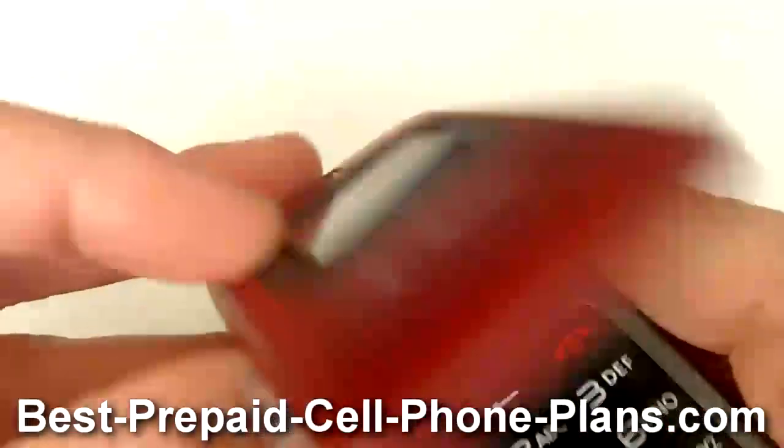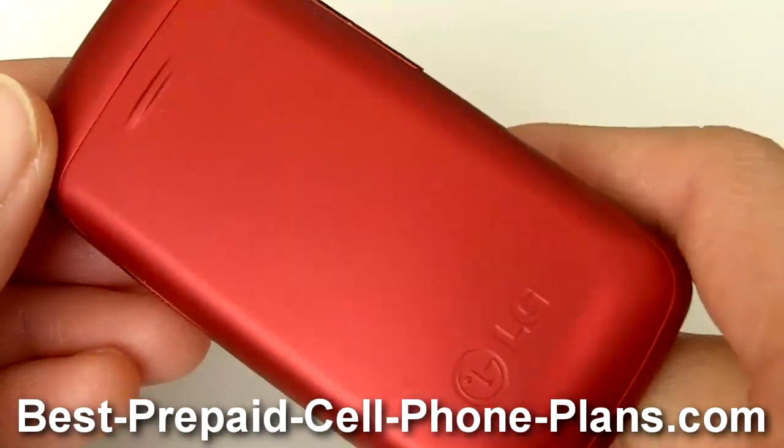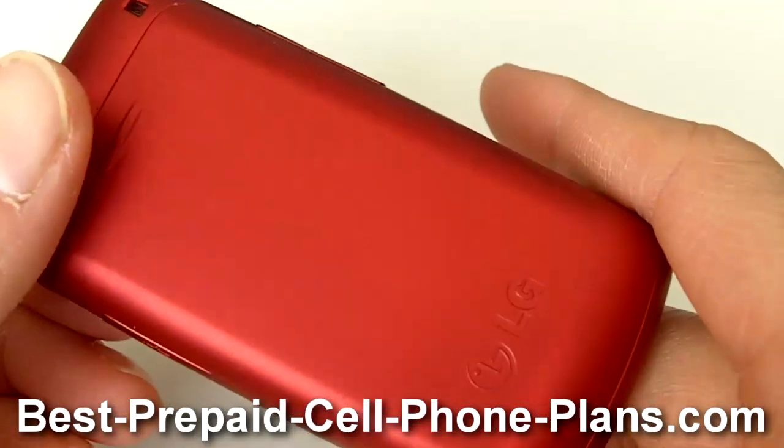You can send text messages and you can add a picture, audio, or video to create and send a multimedia message.